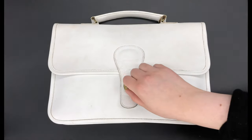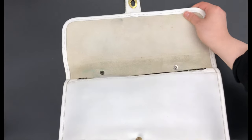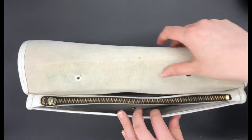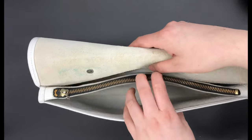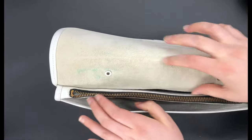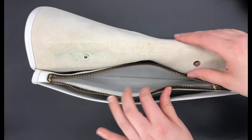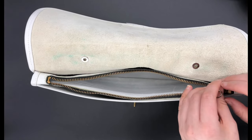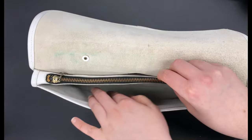Now I'll show you the inside of the school bag clutch. Here's what the inside looks like — it's got a front compartment and then a back compartment, and then a zip closure as well, and then this compartment here. This bag kind of reminds me of the style of the twin clutch bag because it's got these different compartments.